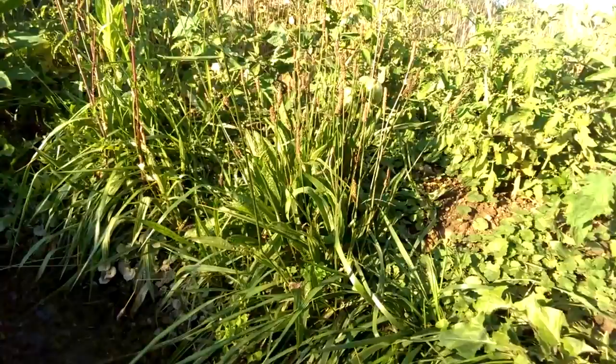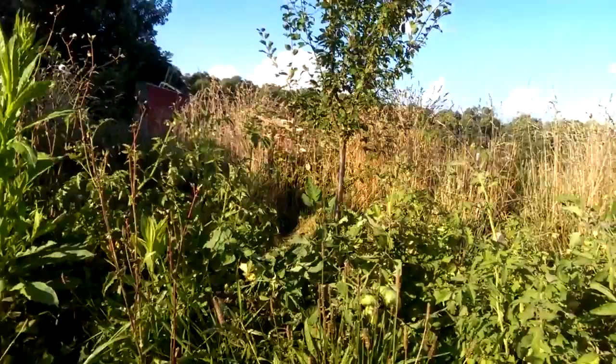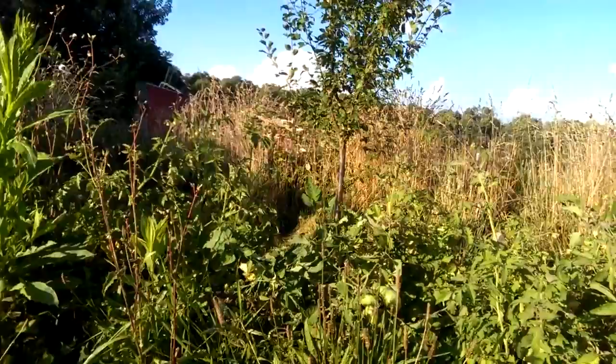I do that every once in a while when it starts getting extra filled up with silt and such. And then just on the other side of the swale and that little ditch is where my fruit forest is.